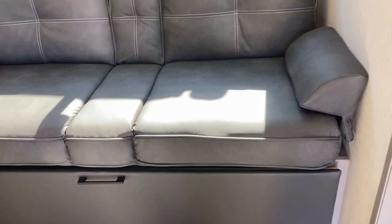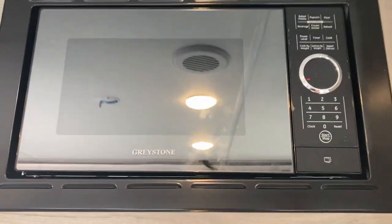There's storage right here as you walk in and some more storage here. You've got your couch right here and that folds down into a bed, with storage underneath. There are a couple drawers, more storage, and a regular household microwave right there.